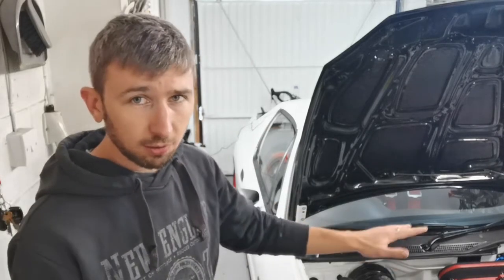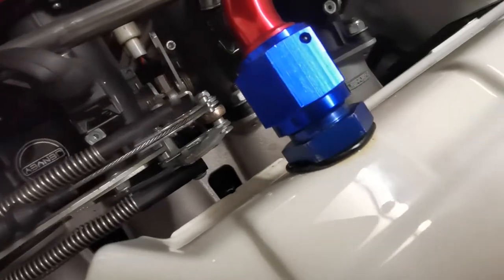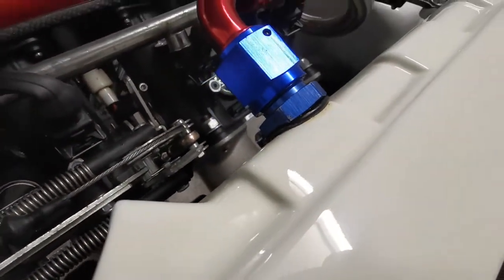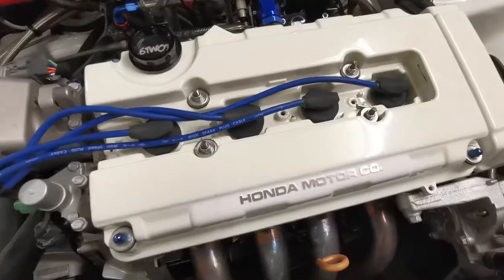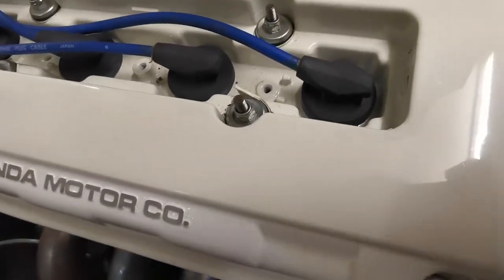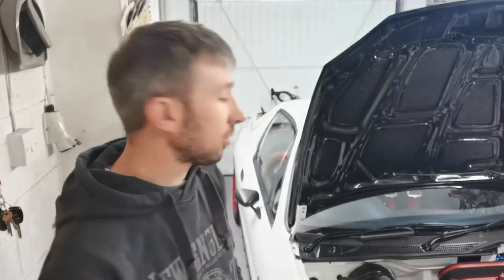Whilst the rocker cover is off, the breather port I fitted before — it was a terrible idea anyway, it's not worked, it's not sealed properly, it's weeping everywhere. So that is going to get welded on. And the paint has gone a really nasty eggshell yellow colour with the heat — it's not stood up well at all. So I'm going to prep that right back and repaint it red, which will hopefully stand the test of time a bit better.